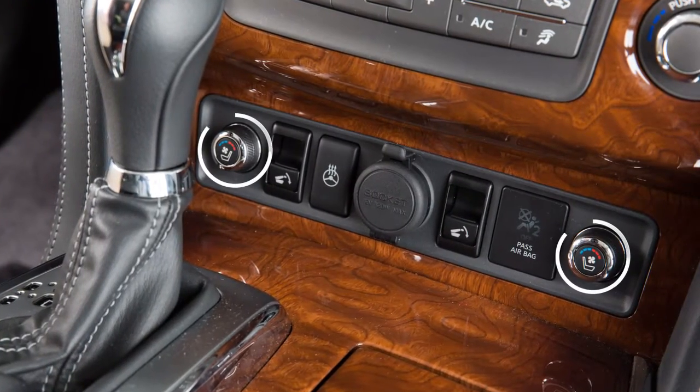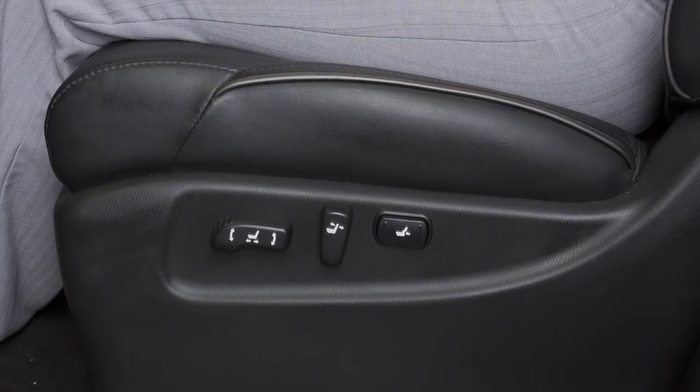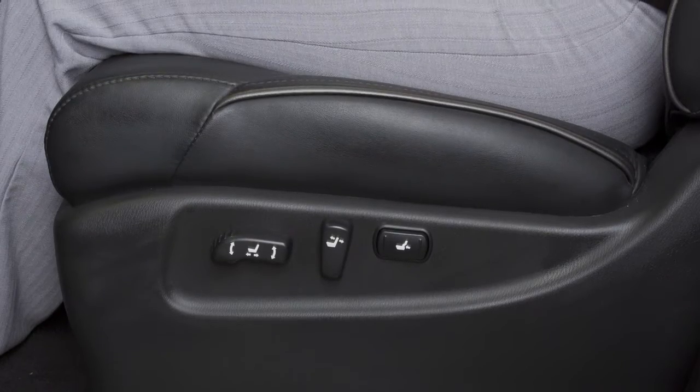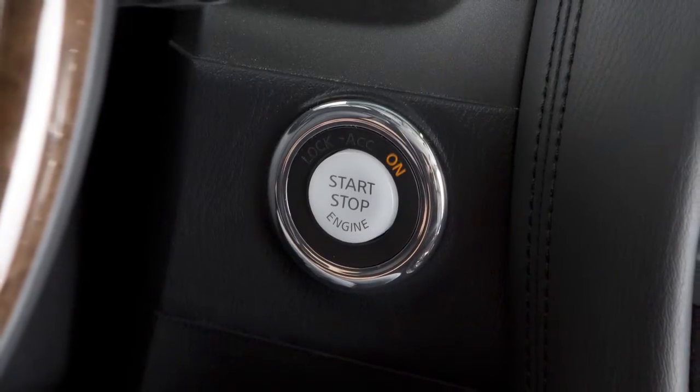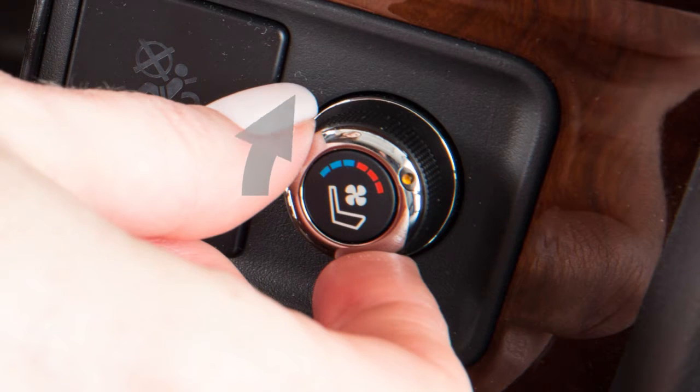The climate-controlled seat switches are located on the center console and are used to warm or cool the front seats by blowing warm or cool air from under the surface of the seat. With the engine started, turn the switch to the left to cool the seat or to the right to heat the seat, and an indicator light will illuminate.